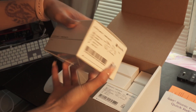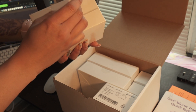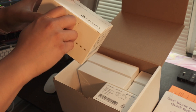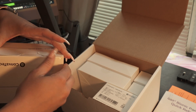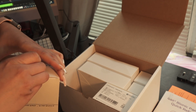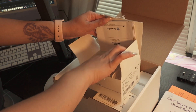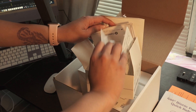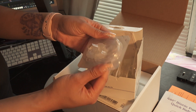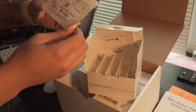Let's open this one. This is the thing that's going to be attached to me. It's not bad, not terrible. This is what it looks like.